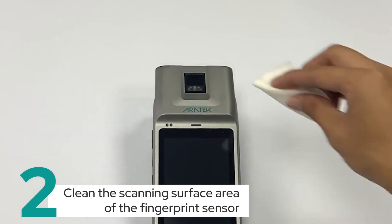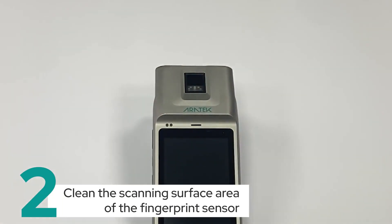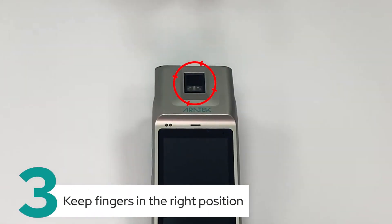Secondly, clean the scanning surface area of the fingerprint sensor. Thirdly, keep fingers in the right position.